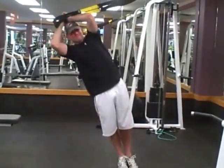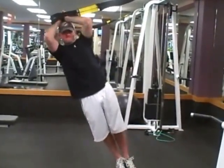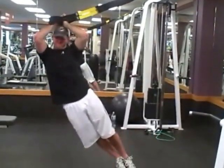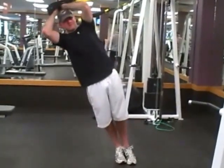He's keeping his arms pretty close to his head, with the handles right on top of his head. As he is engaging his inner thighs, he's letting his hip drop out and then squeezing everything up and back over.